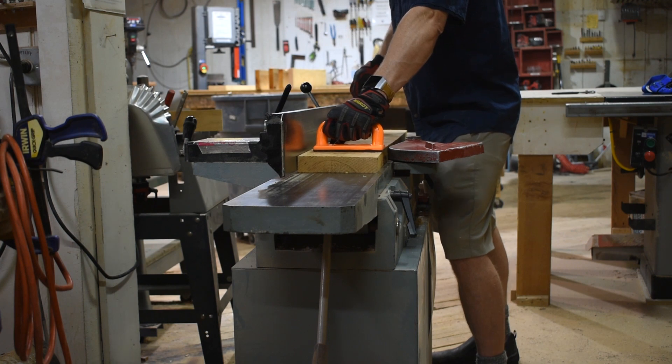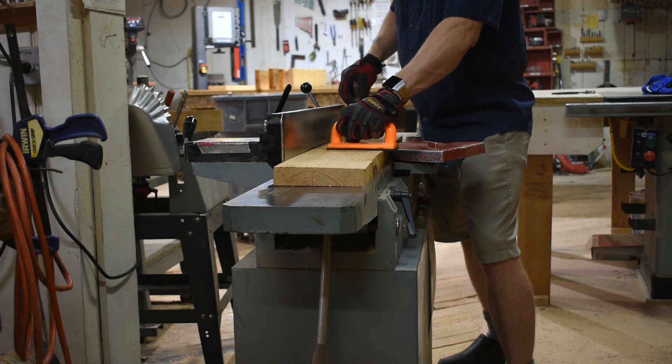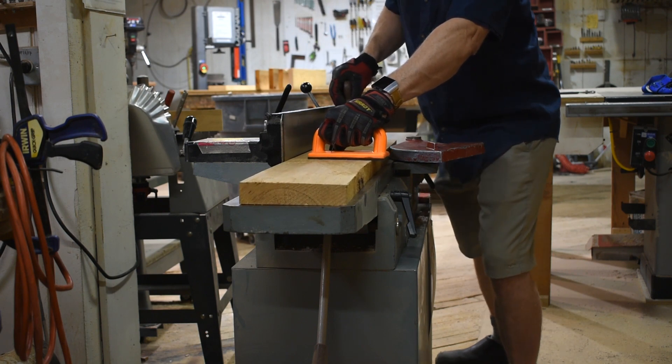Support the workpiece by using push blocks, which will help you maintain pressure, especially on longer boards. Push blocks also help you maintain a safe distance between your hands and the blades. Apply consistent forward pressure.